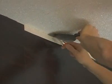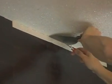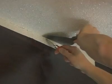Bedazzled is an innovative surfacing material made of genuine glass beads. Once pasted, you will find Bedazzled is quite flexible and can wrap around columns and turn 90-degree angles.